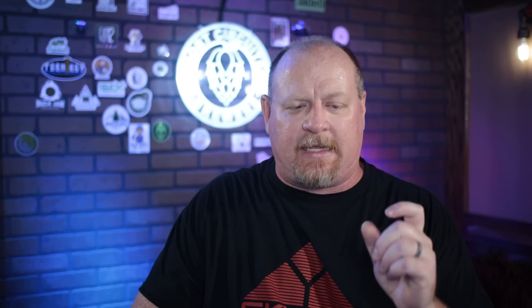Every ingredient I listed except gypsum can be found at the grocery store. Epsom salt is in the pharmacy section, calcium chloride is in the canning section — it's sold as Pickle Crisp — so if you're running low before a brew day, just run to the store. Sodium bicarbonate is just baking soda. The containers you saw my salts stored in are from the Dollar Tree — a dollar each — and I also use Dollar Tree containers for grain storage.